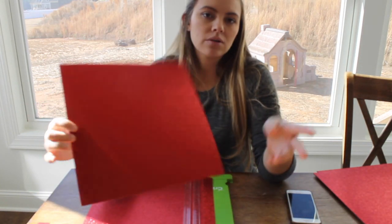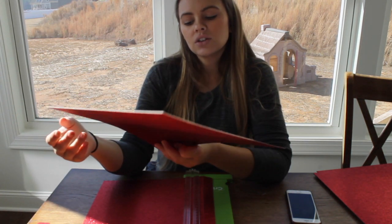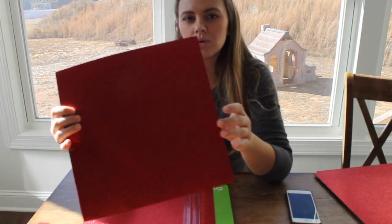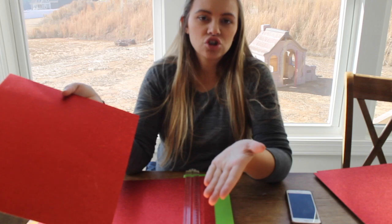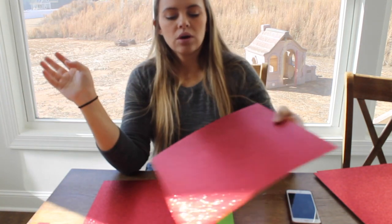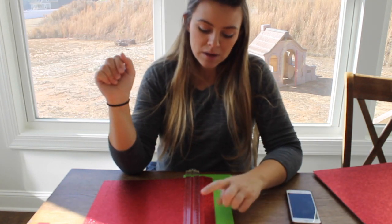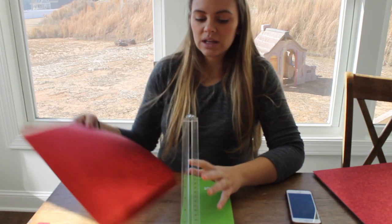This is red glittery paper. You can do whatever color suits your fancy. This is the Recollections glitter paper, which I haven't bought glitter paper in a long time, but this doesn't shed like everywhere. Last time I bought glitter paper it was like a big old mess, so that's good. All I'm doing is I have my paper cutter here and I'm just cutting them into little one-inch sections.